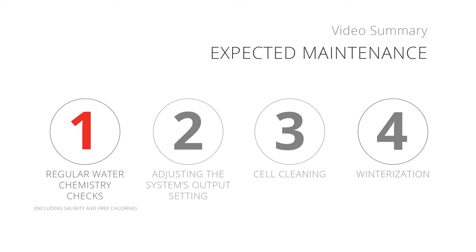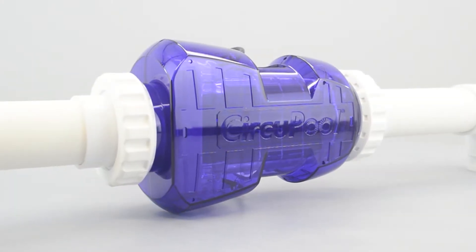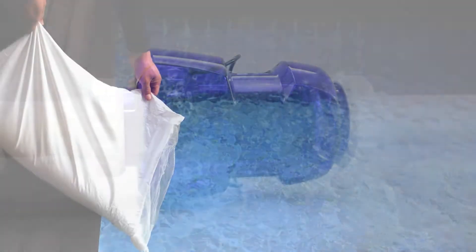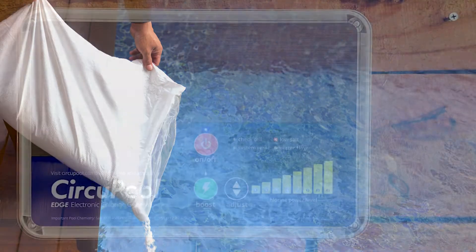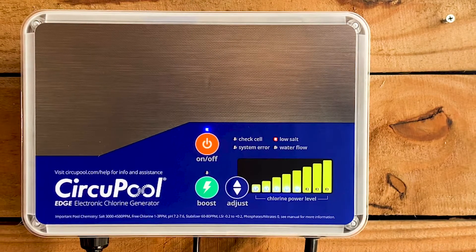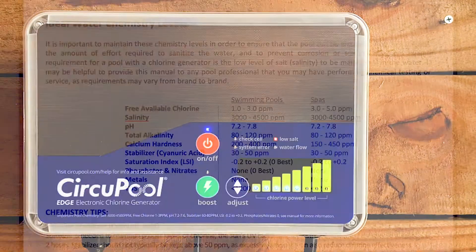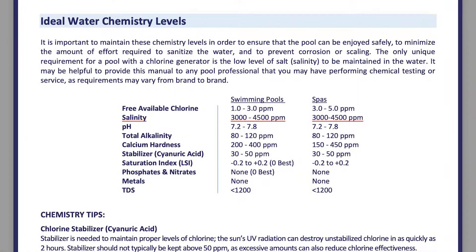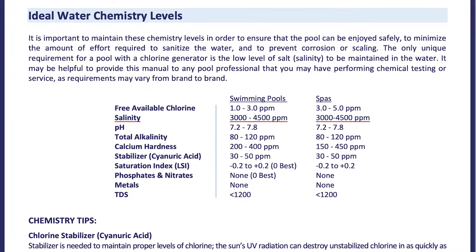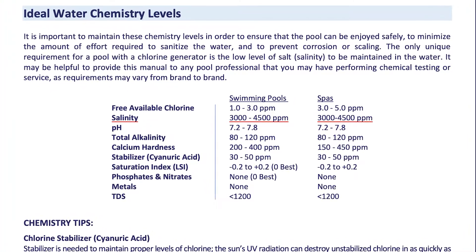Number 1: Regular water chemistry checks. As with any pool, water chemistry levels need to be checked regularly. The only unique requirement for a pool with a chlorine generator is the level of salt or salinity to be maintained in the water. The Edge will not be operational outside of its specified salinity range. The specific salt range for the Edge is listed in your manual. Once the proper salinity level is achieved after installation, you will only need to add additional salt on occasion.